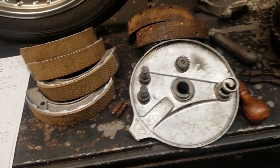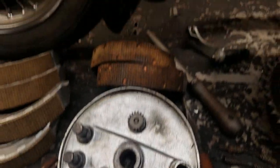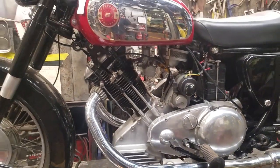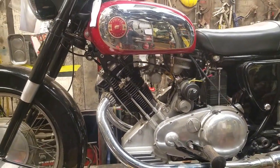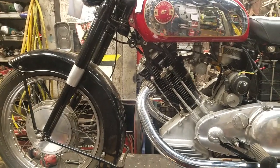They will be going in — I'll show you the back ones that have already been taken out — and they will be going into the Panther just before it's shipped to Australia. So there we go.